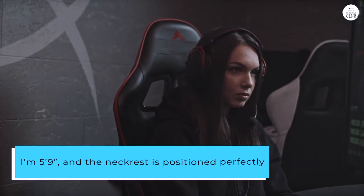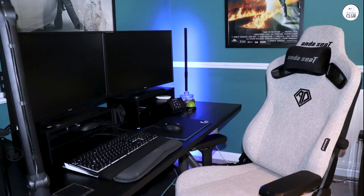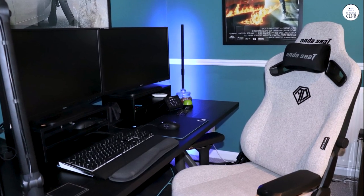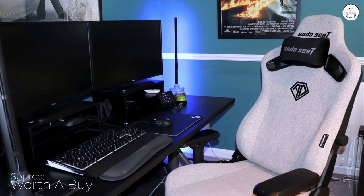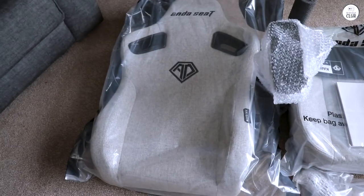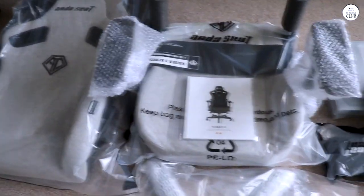I'm 5'9", and the neckrest is positioned perfectly for anyone around 5'7" or taller with the XL version I got. The magnetic neckrest makes adjustments a breeze. If you're shorter than 5'7", you might want to consider the standard size, though I'm not sure if the backrest dimensions differ.